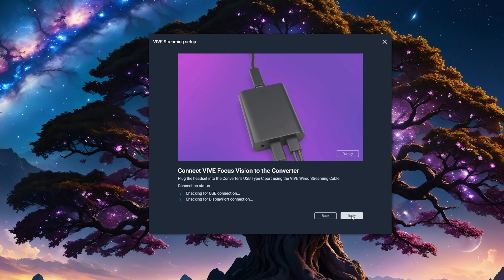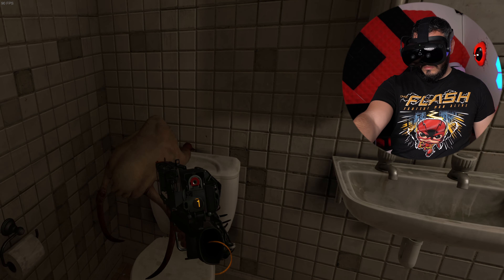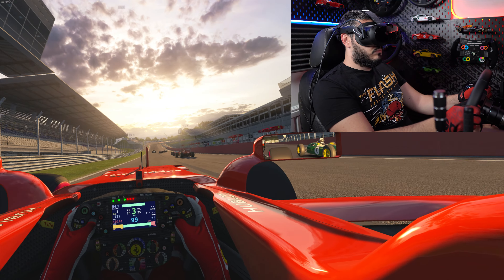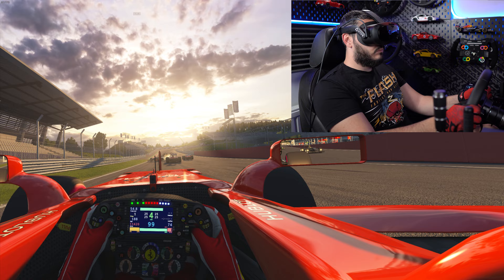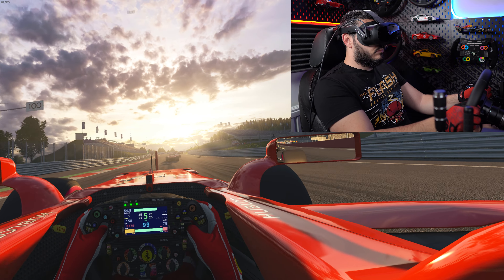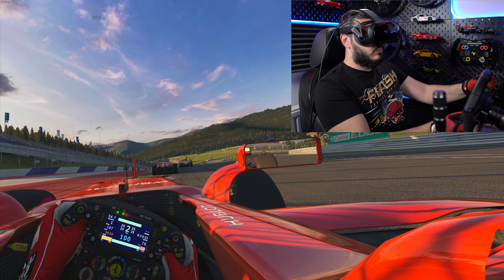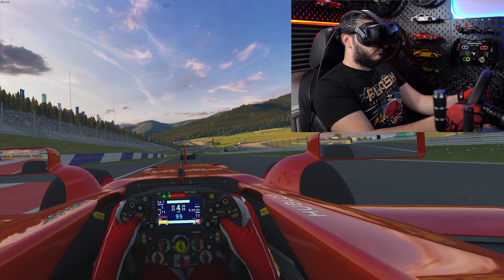It's a great opportunity to see both the quality of the DisplayPort connection as well as the performance and tracking. This headset features a 5K combined resolution across both eyes so it should be very good. Starting off with a bit of Assetto Corsa, the visuals look great and for PC VR, wired is definitely the way to go if you want the best quality.